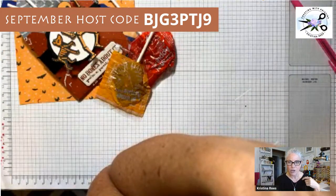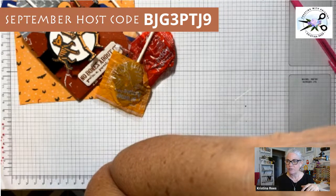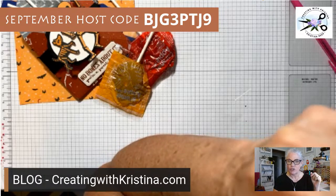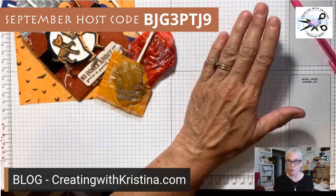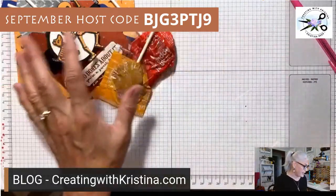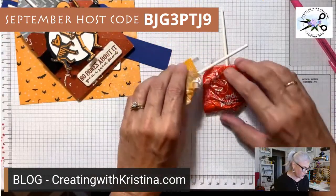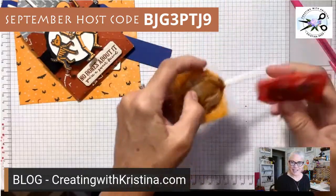If you have a question, put it in the comments with a question mark in front so I can see it. The instructions for today's treat holder will be on my blog, but if you want a downloadable version you need to be subscribed to my email list. I'll be sending out the downloadable instructions later today. Here are a couple of caramel apple pops — I can't stop eating them!